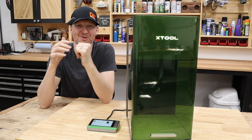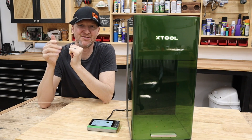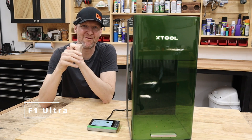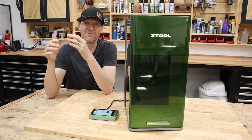Now, if you're familiar with the X-Tool lineup, this might look a little familiar. This is the F1 Ultra. It kind of shares some similarities with the original F1, but there's a lot of differences that definitely need to be mentioned.